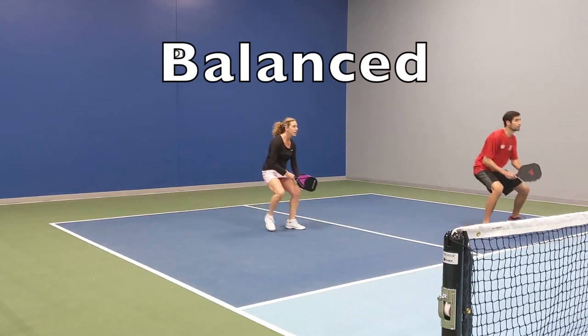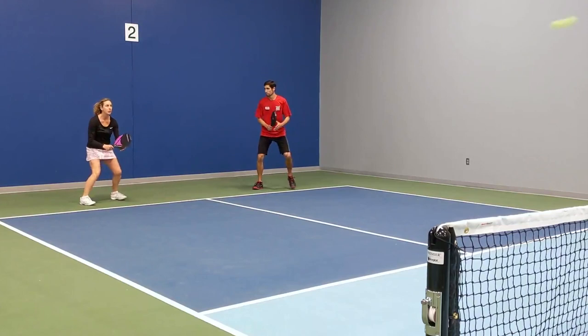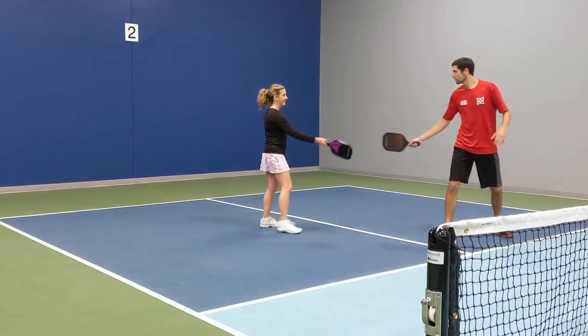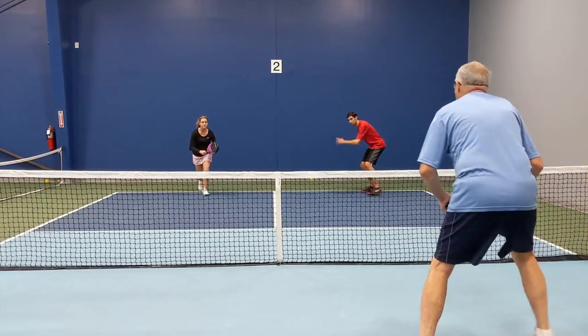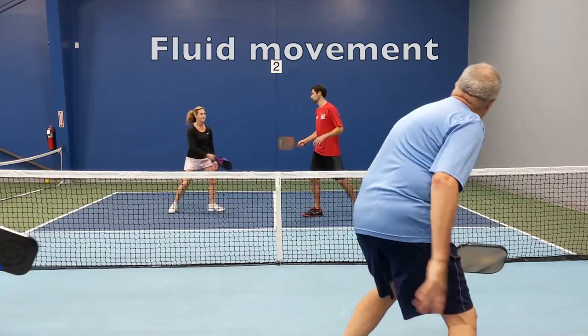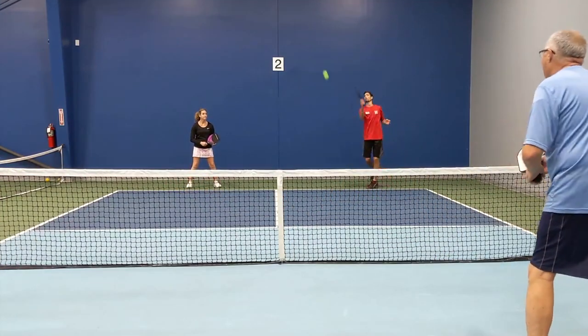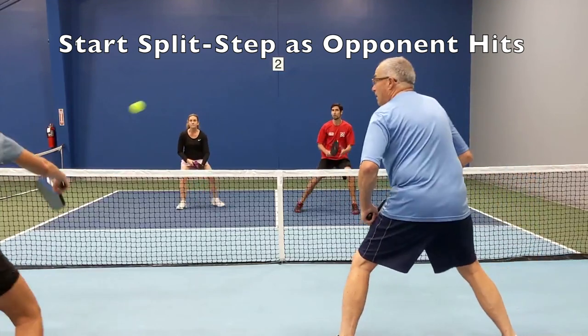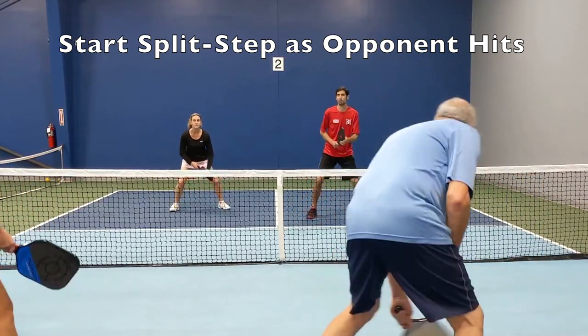The split step ensures you are balanced as the opponent strikes the ball. It gives you a chance to think about where the shot is going as you stop moving and reset your balance. This slows the game down by giving you fluid movement to the ball. See the video in the description for a follow-up study from Third Shot Sports on why to start the split step as your opponent strikes the ball.